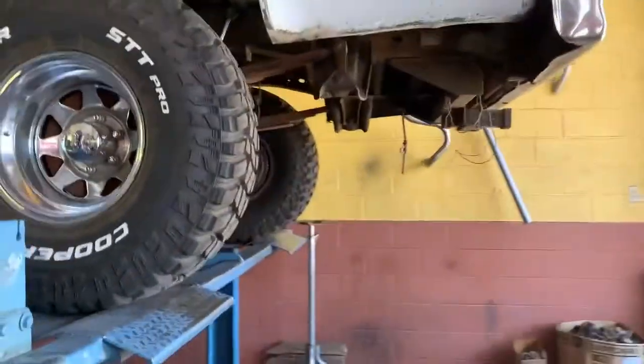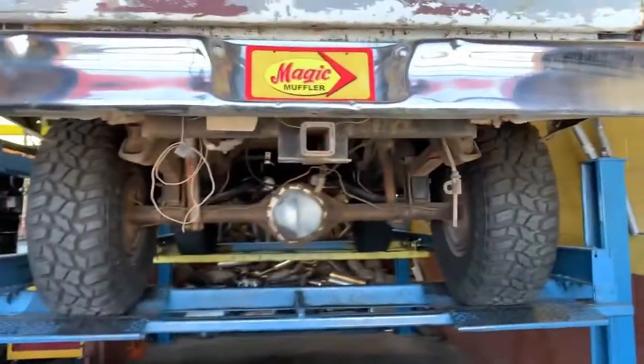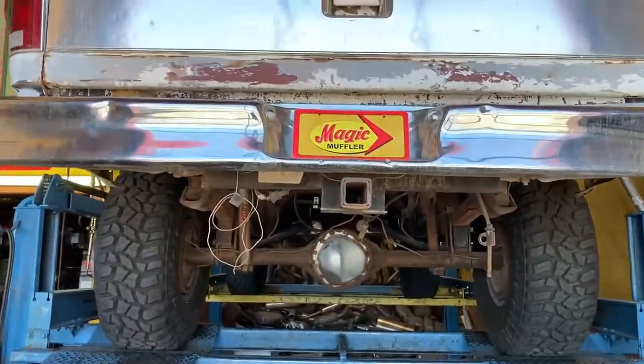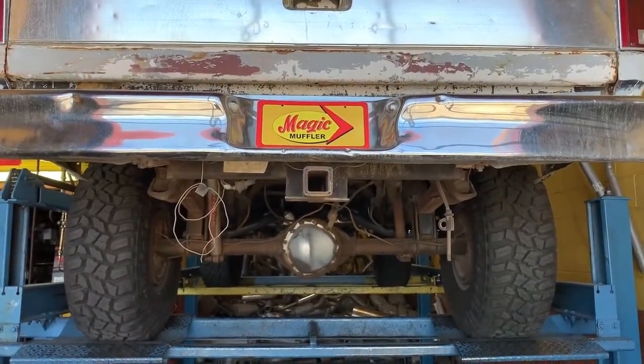All right guys, there you have it. You can definitely hear the idle — it's definitely got that lopey hot rod sound to it. At 2000 RPM, not that bad, but obviously when you get on the gas, it wakes up in a good way.